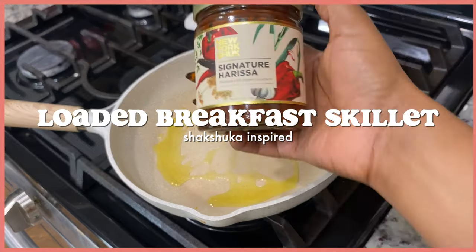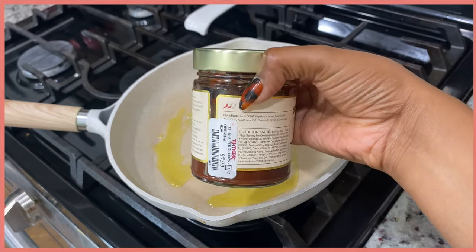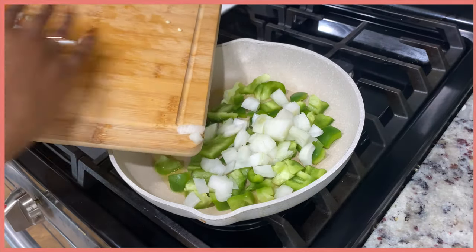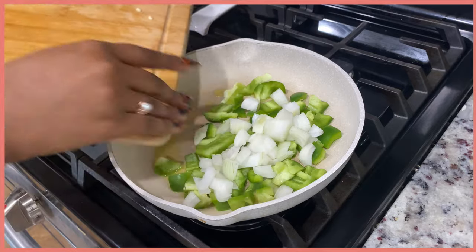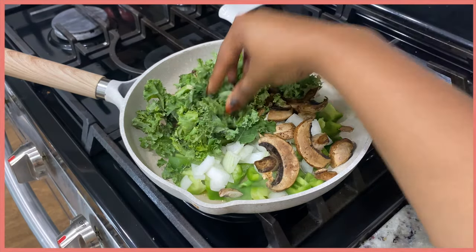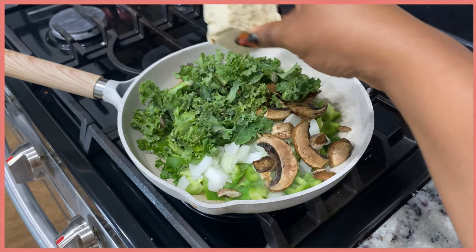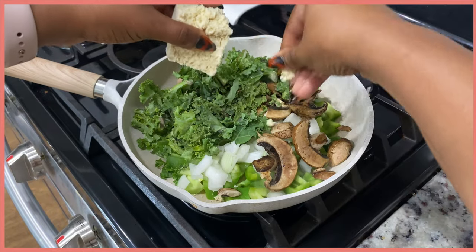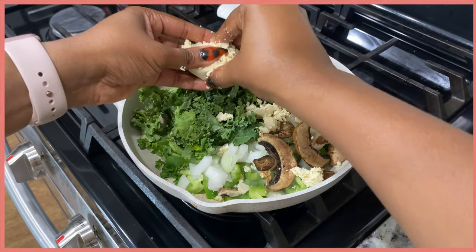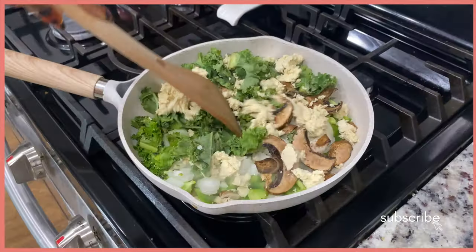I'm calling this one a breakfast skillet — it was shakshuka-inspired but honestly not traditional at all. I tried my best but it ended up being really good. One day I'll find a very authentic recipe to make at home and enjoy traditional shakshuka, but for now this is what we have. I started off with some onions, bell peppers, kale, mushrooms, and some leftover tofu that I just threw in there.